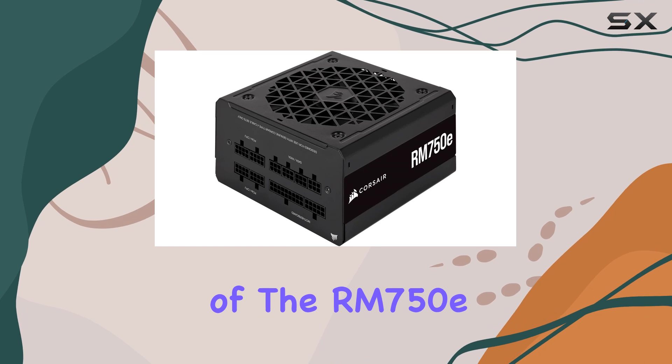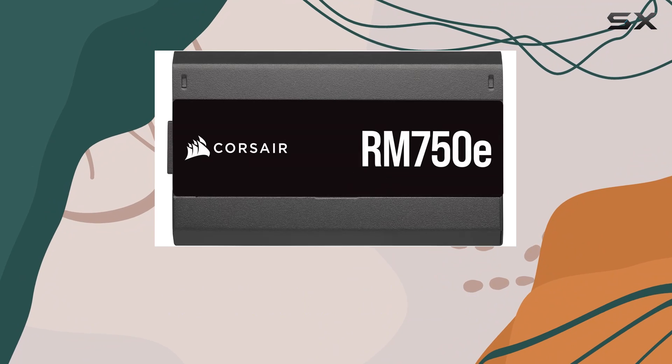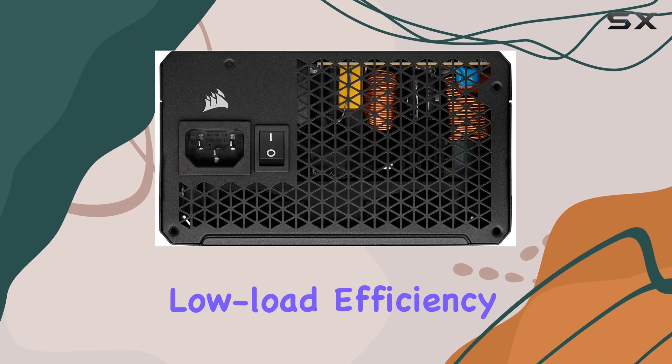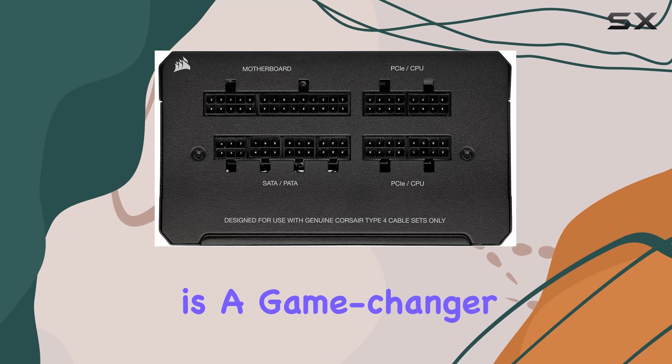One of the more modern features of the RM750E is its support for modern standby. This feature enables extremely fast wake-from-sleep times and better low-load efficiency. For users who need their systems ready at a moment's notice, this is a game-changer.